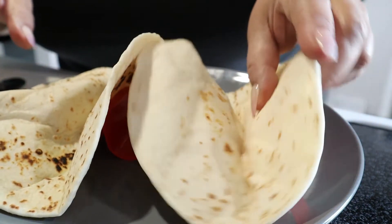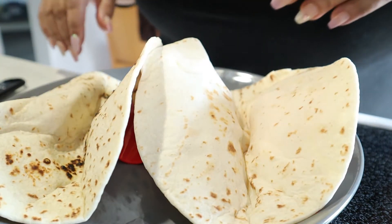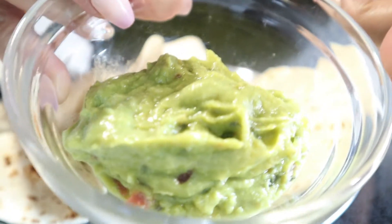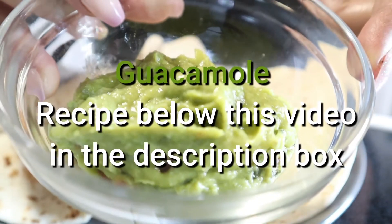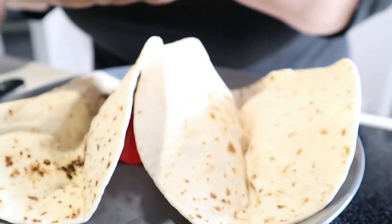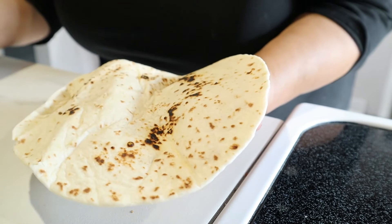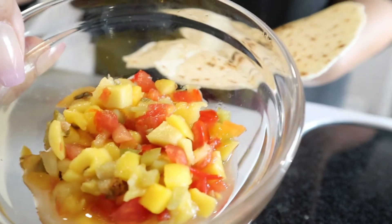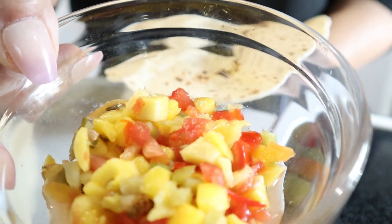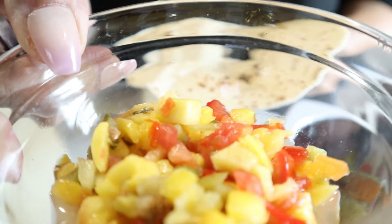Let's make our tacos. First thing we're going to do is put our spread on the bottom. We have some homemade guacamole — if you're not sure how to make it, I have a video link that I'll drop in the description box below. If you're not a big fan of guacamole, I also have mango salsa, and I'll drop that link in the description box as well.